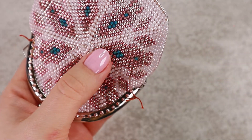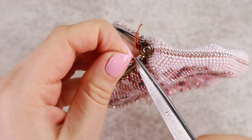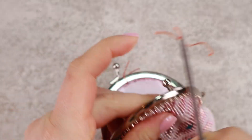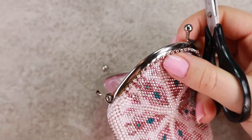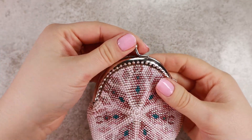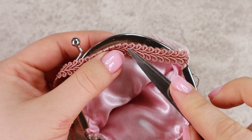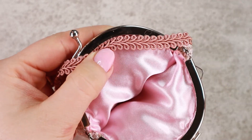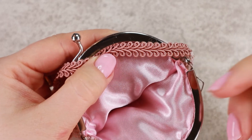Cut the thread and finally I can remove the yarn. Both halves are sewn and now we cover the stitches. I find it most helpful to stick this braided ribbon in here.